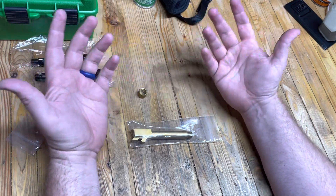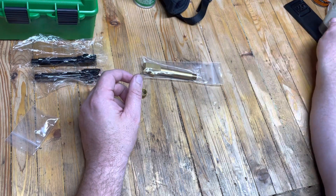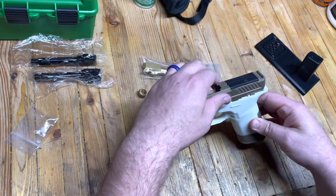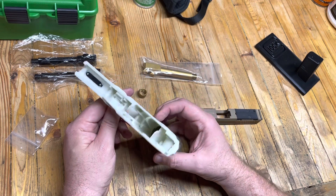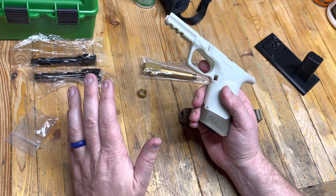They're just frames, they haven't been built, they're just pieces of plastic right now. But you guys know that we have been playing with this little guy right here — this is the white frame that I've been waiting on. I believe it was over two years I've been waiting on this frame. They're not available, but I got one.